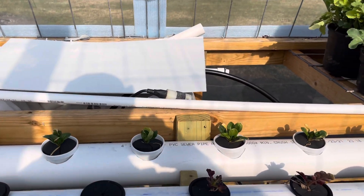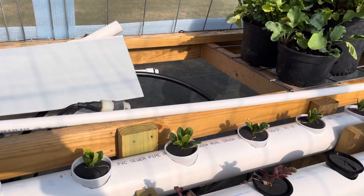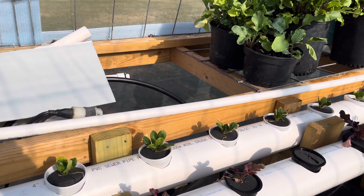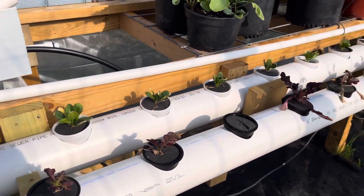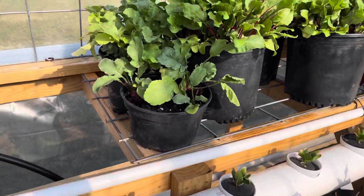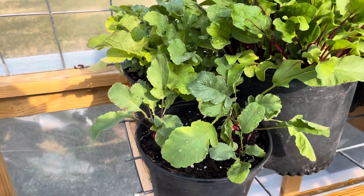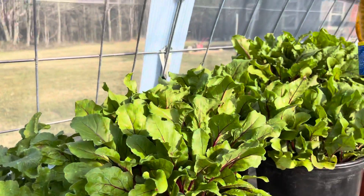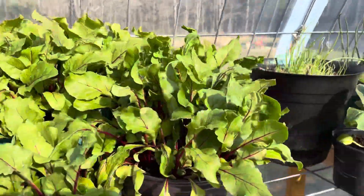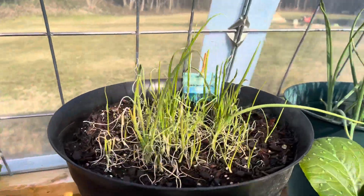We had a frost here earlier and it pretty much destroyed all my spinach in the back. Then I've got the red beets.